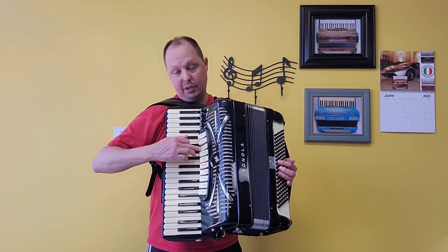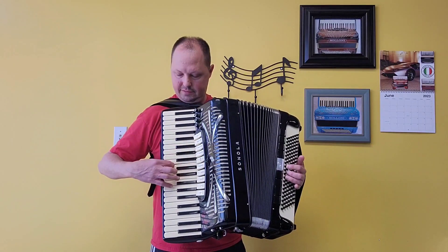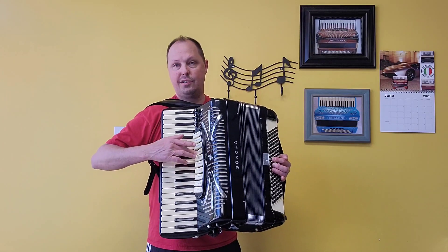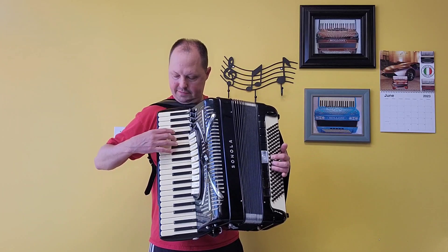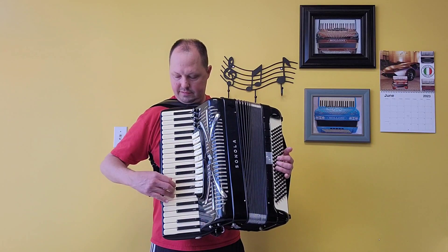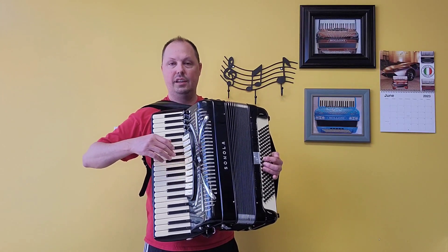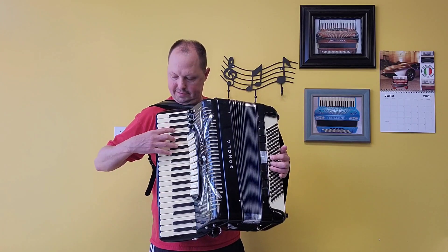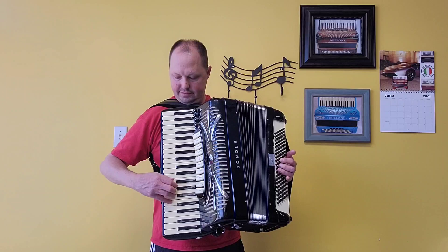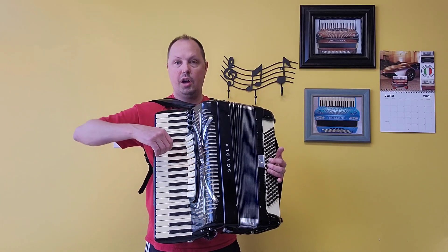We have harmonium — low, middle, and high. We have musette — two middles and a high. We have our magic color tone — one low and one high. We have bandoneum — one low and one middle.